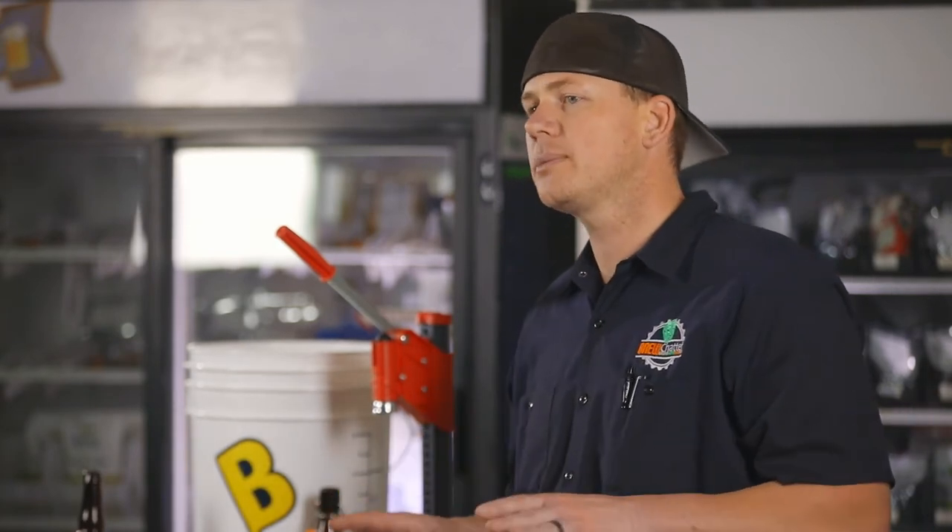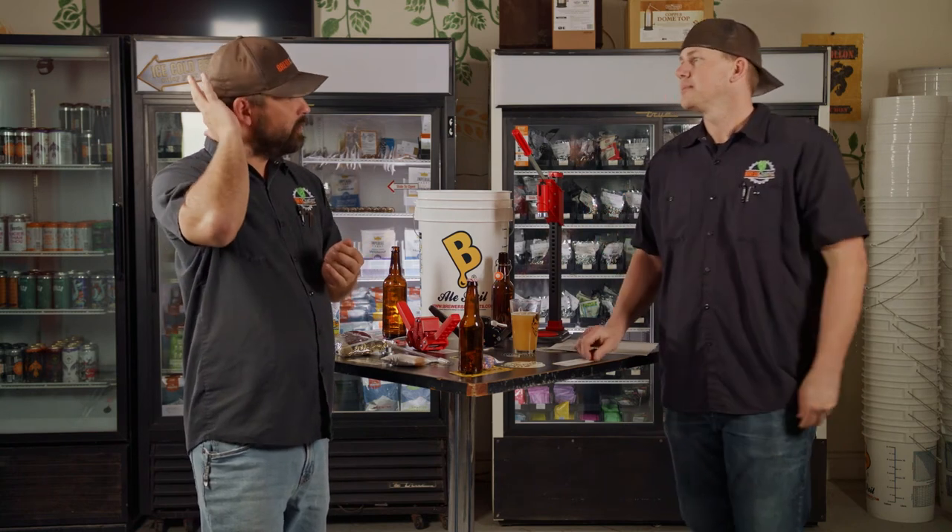An important note: super high gravity beers — Belgians, stuff like that — sometimes can take longer. What we like to tell people is don't panic, give it time, keep testing them — once a week, once a month, whatever you want. Sometimes the yeast are ridden hard and put away wet, and they need extra time to eat that simple sugar in that high gravity solution. The alcohol tolerance for those high gravity beers can sometimes give you bottle conditioning problems.